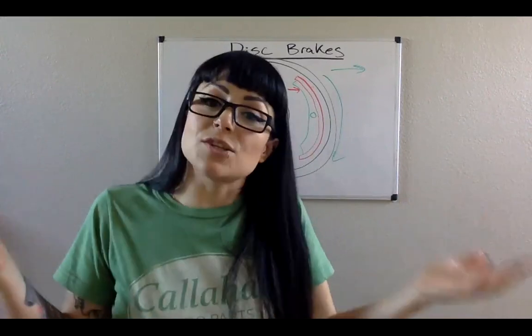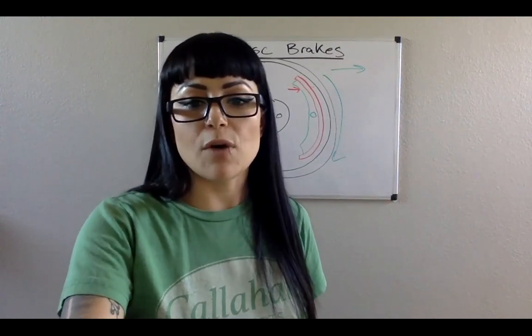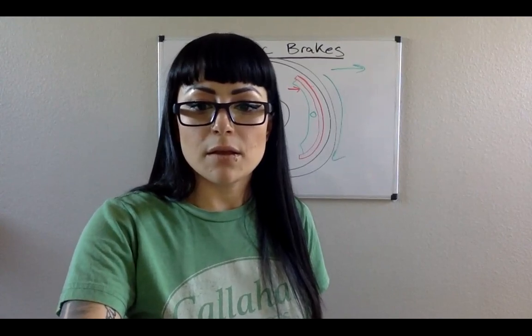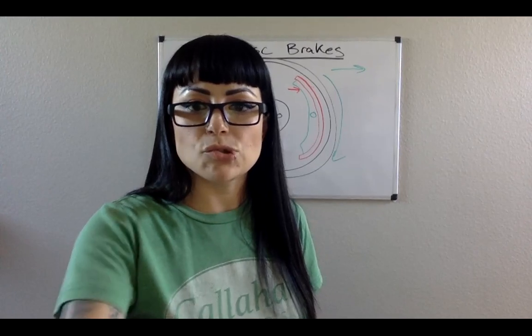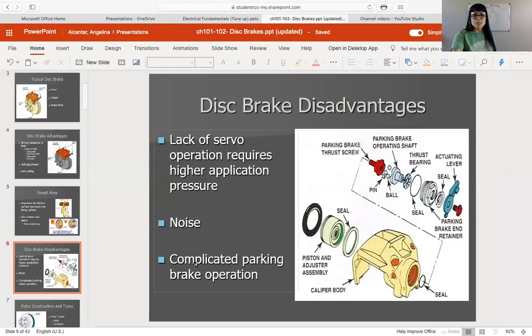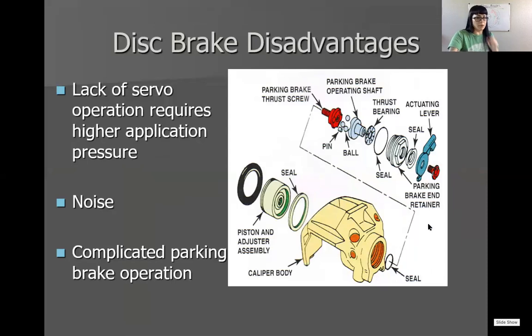So if you've ever driven a vehicle with all four drums, you know that every time you brake you get something a little bit different, especially if the brakes haven't been serviced for a while and you have any type of contamination. That is your servo action. The problem with disc brakes is they don't have servo action, but that's also an advantage — because they don't have servo action, it also keeps them from locking up when you don't necessarily want them to.